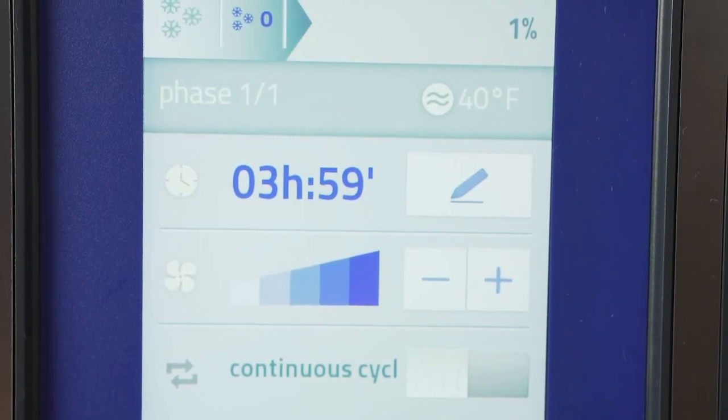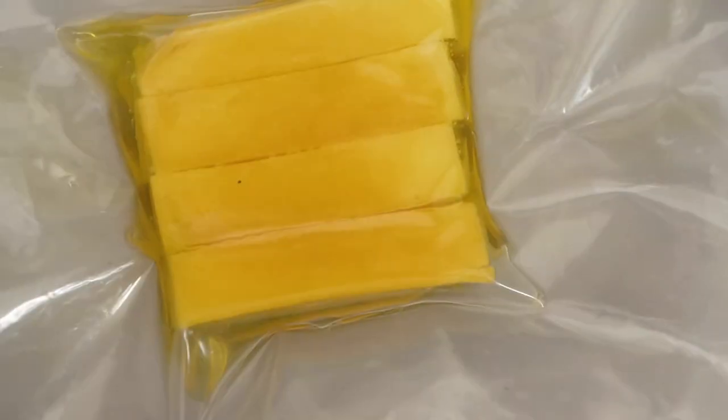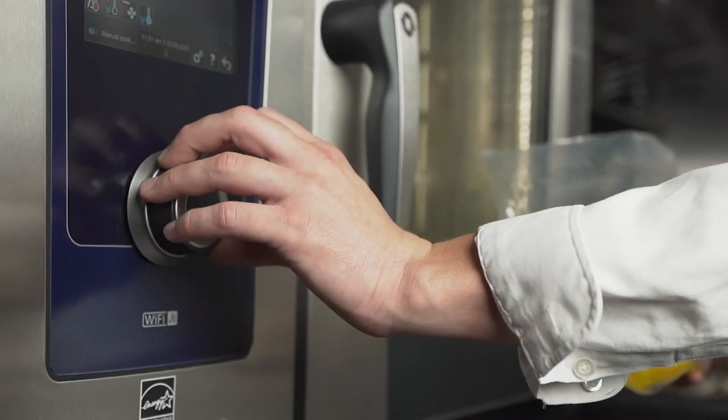For the poached mango batons, I compress them in olive oil using the Henkelman vacuum machine. After that, I take them to the combi oven and use the steam function at 100% steam to poach the mango batons.